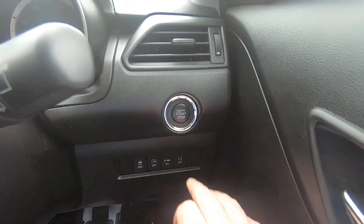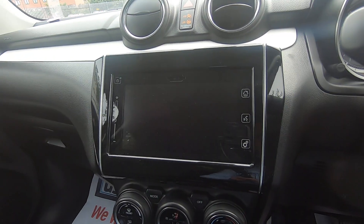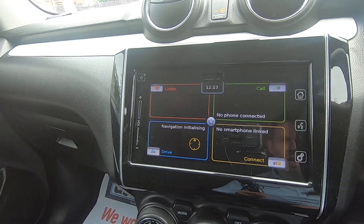So let's take a look at one or two of the interior features. First and foremost, you've got your stop/start button — it's just a matter of foot down on the clutch and start. Your main interior feature is the multimedia colour touch screen, which is just initializing there.